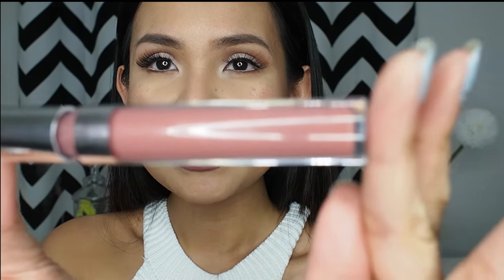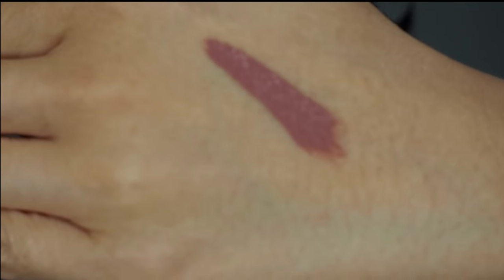I chose this color because on ColourPop's website, Beeper looks like a brownish pink color — that's the photo on their website. But on my lips, as you can tell, it is so much darker. When I swatch it this is how it looks like on the tube. It's a drastic comparison between the photo on their website and what it is on my lips. It looks darker and on different lights it actually looks plummy.